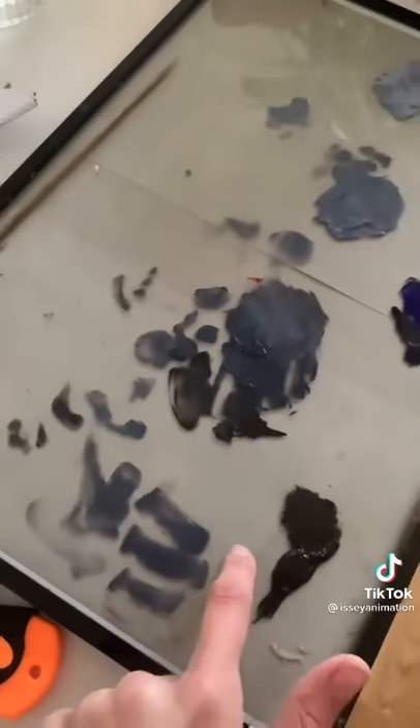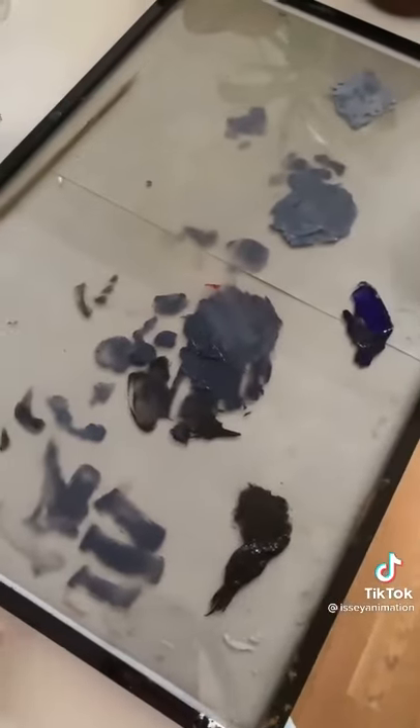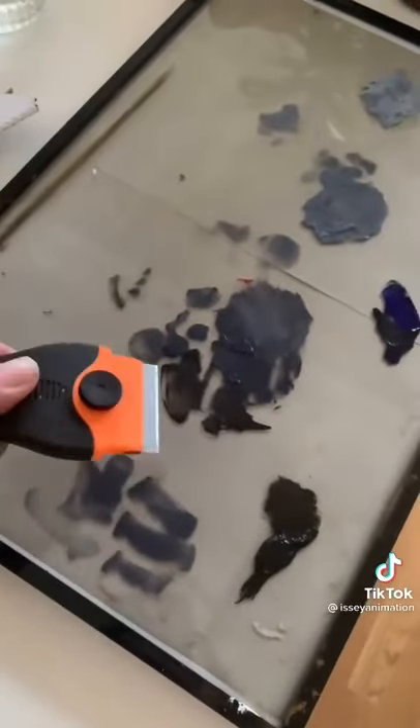And for you oil painters out there, they recommend that you work on glass, right? Because once the paint dries, you can just use one of these razors to scrape the paint off.